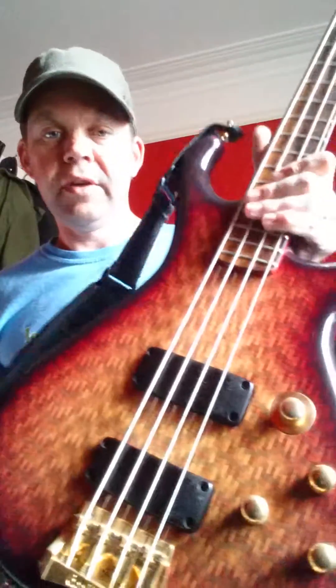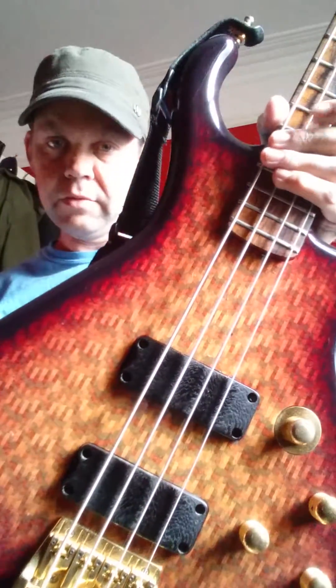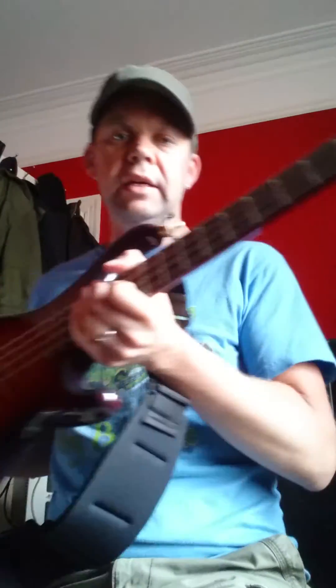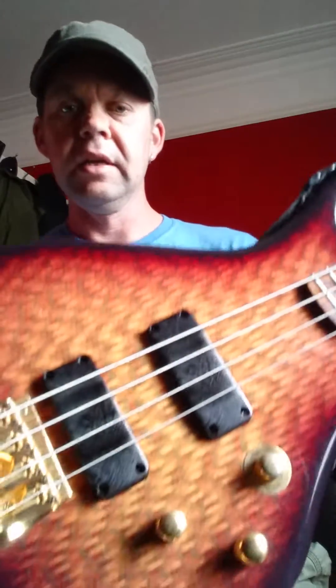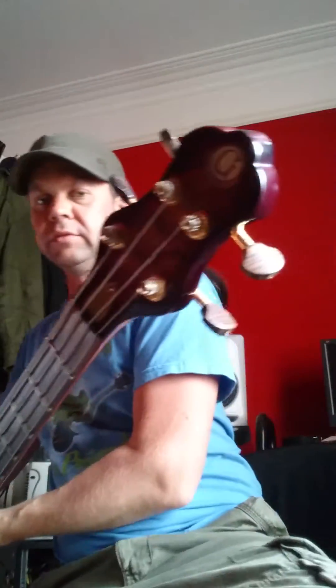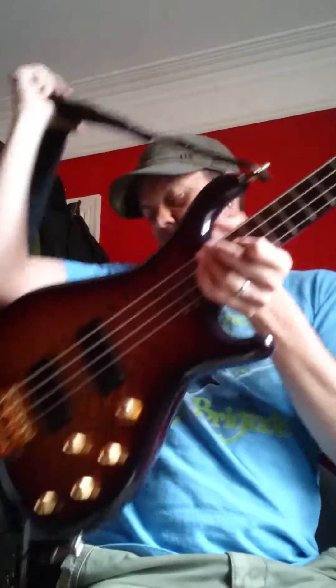I'm going to do my best to show you this — it's a Goodfellow Classic with the Harlequin finish. A few cracks in the lacquer here and there, it's a wee bit difficult to show you. A 30-year-old instrument has a few cracks in the lacquer, as it would a 30-year-old person. I've got some pictures in the advert anyway, just to sort of talk you through the instrument really.